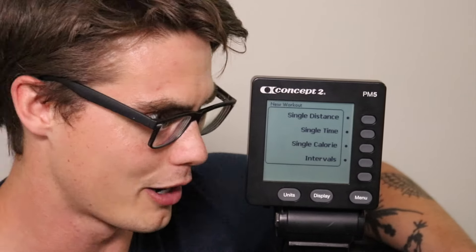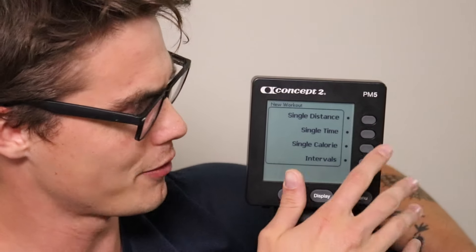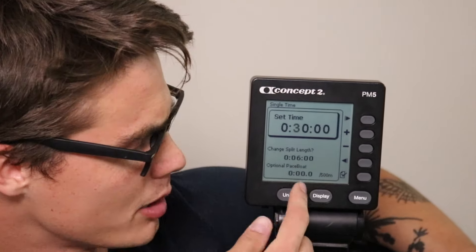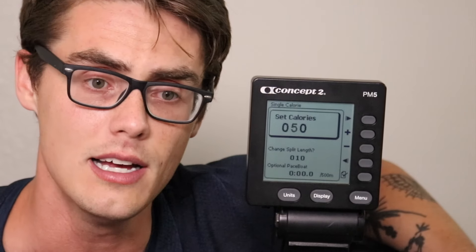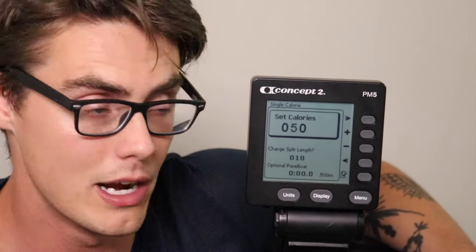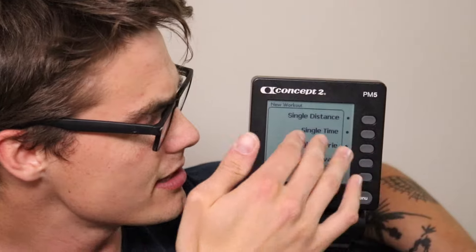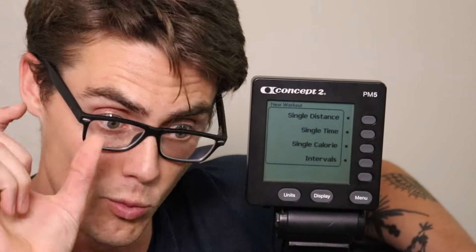The same style of setup applies to single time — you set a specific time and can change the split length for how results are reported and set a pace boat. Same goes for single calorie, which is very common in the CrossFit community. You can set the row to last as long as it takes to burn a set number of calories, and change the split length to something like every 10 calories over a 50-calorie row.